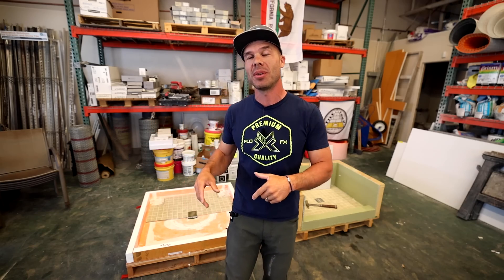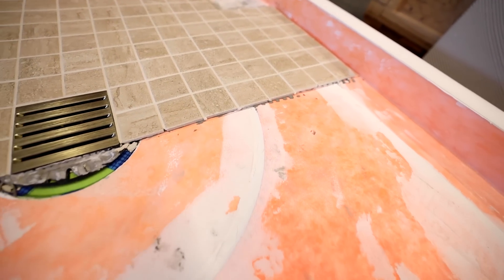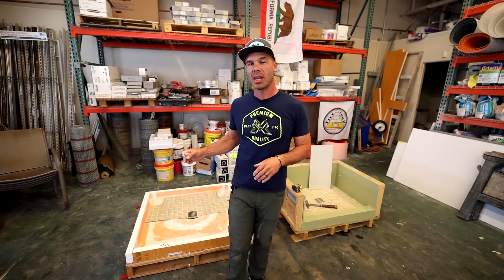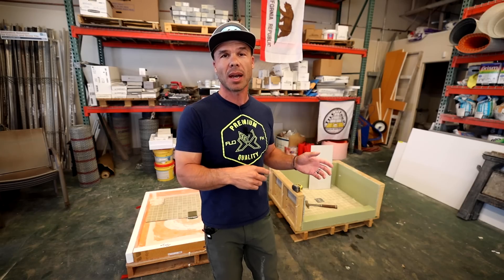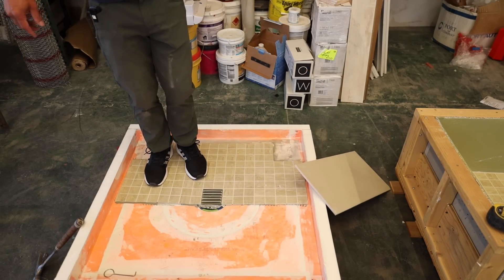Hello and welcome to Tile Coach. My name is Isaac Ostrom. I am so glad you're here with me today. I'm going to be doing some foam shower pan versus mud shower pan testing. The other tests I've done before used a penny round mosaic. Based on comments you guys left below, you wanted to see a two by two porcelain tile on the shower pans and do the same test, so I'm giving that to you.